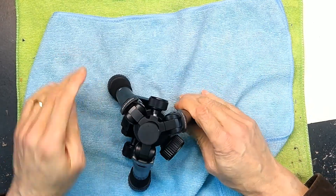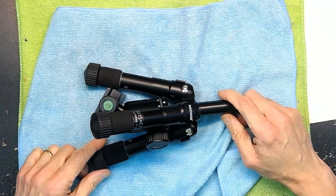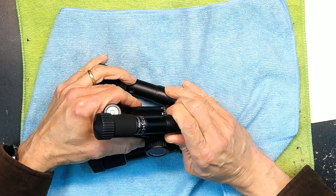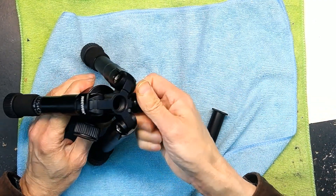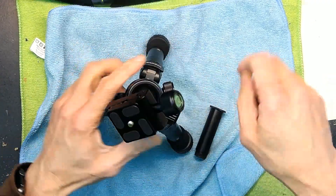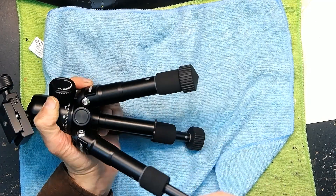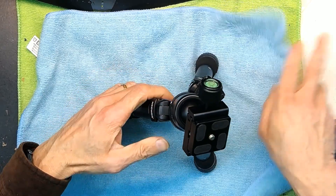It basically collapses to a really really small size like that, and then you can open it and mount it the normal way again. You have to open this, and there you go — put it back on the top and close this, and now you have it back in the normal configuration.